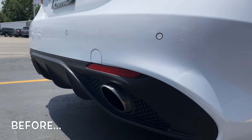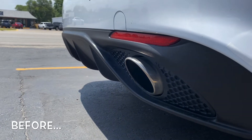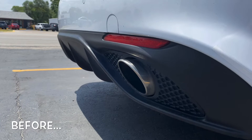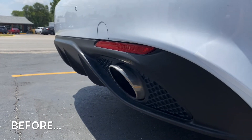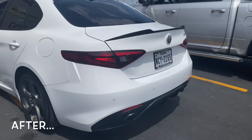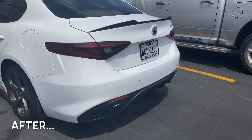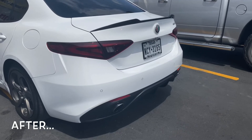Also, we went to Alfa Romeo this morning to get a software update. And look at this — we're repping the Alfa Romeo hat. We're always repping.